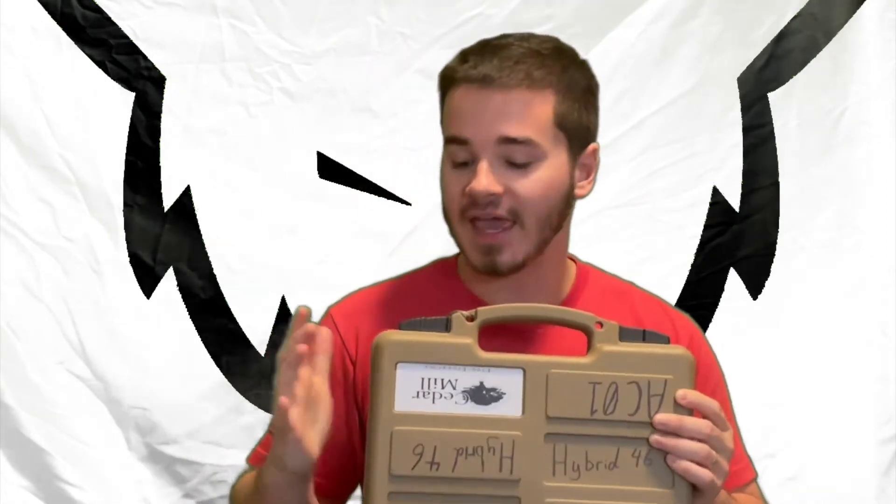A case is very imperative. You've spent a lot of money on the suppressor, and I like to keep it safe. As everyone knows, suppressors are not cheap, and you want to protect that thing you spent a lot of money on.